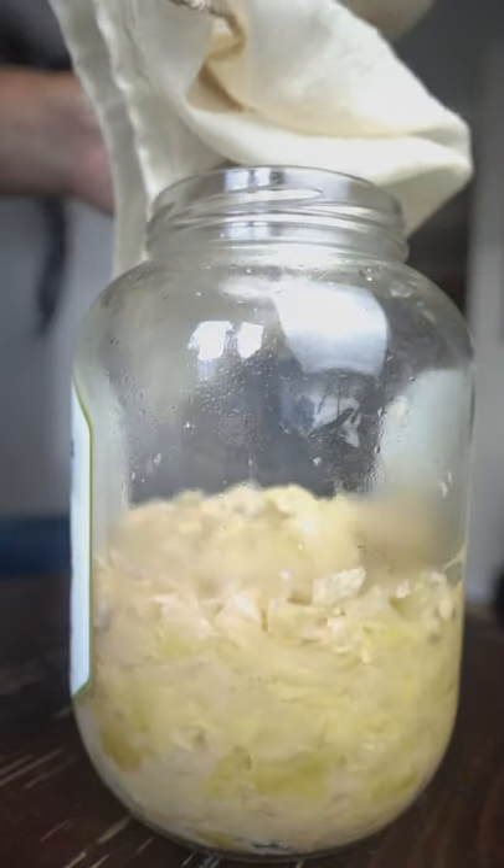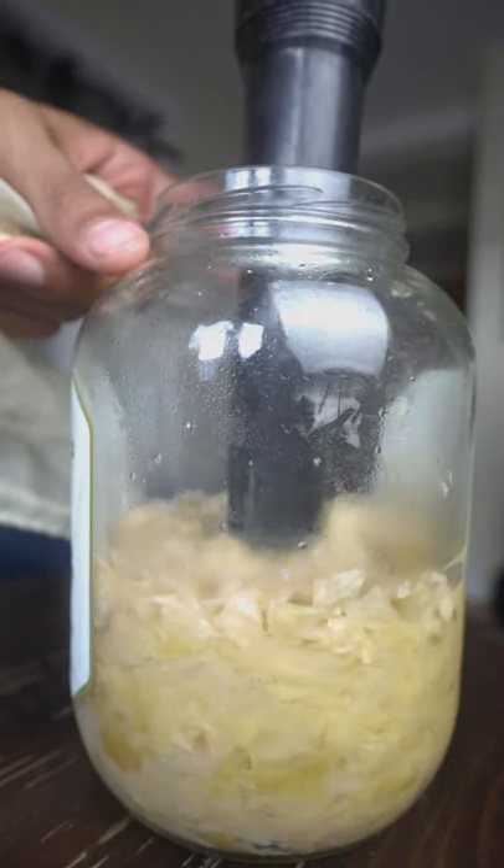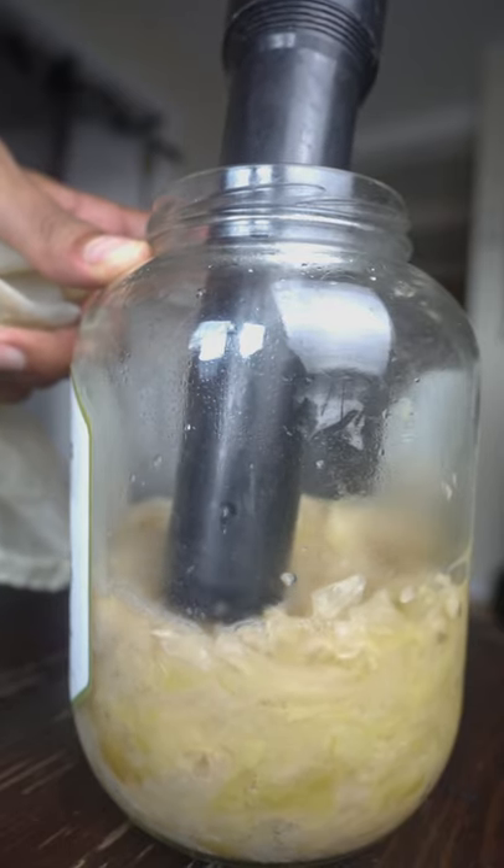If after 24 hours there isn't enough liquid to cover the top, make a brine with a cup of water and a teaspoon of salt. Let that sit on the counter for three to ten days.